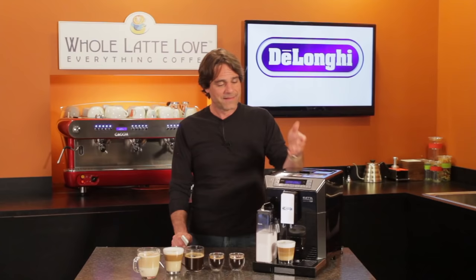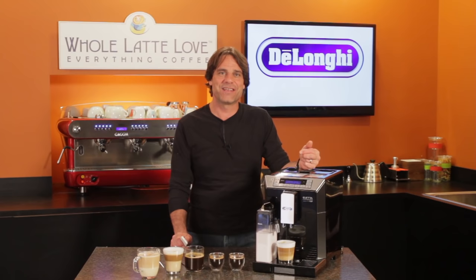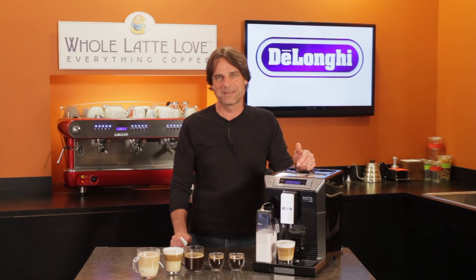That's the DeLonghi Aleta — it's available now at wholelattelove.com. If you have more questions on this machine or anything coffee, ask in the comments and I'll get you the answers. I'm Mark, thanks for watching and I hope you'll come back soon for more of the good stuff on everything coffee.